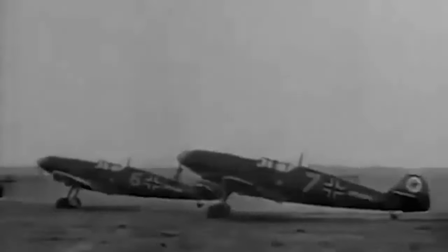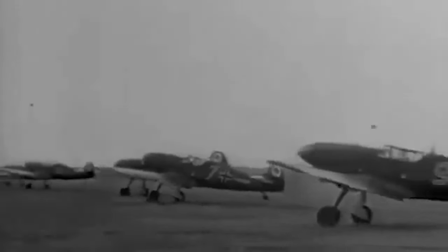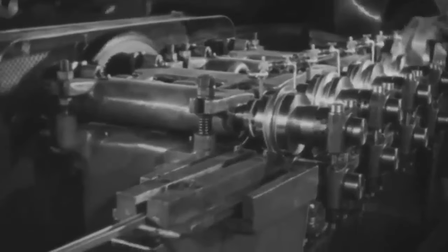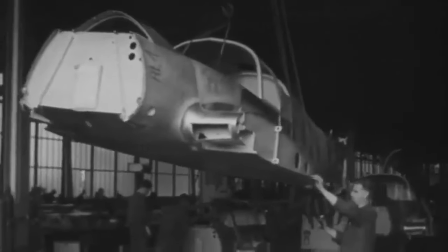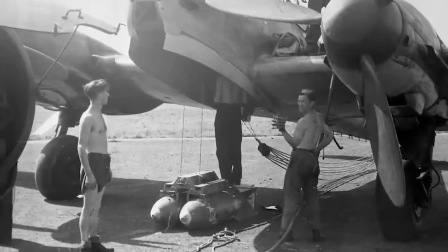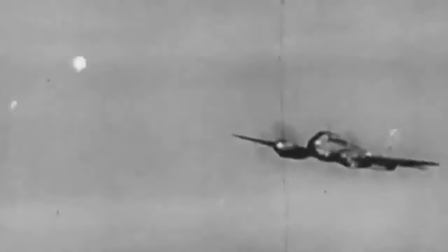The Messerschmitt Me-210 was created as a successor to the Messerschmitt BF-110, with the goal of outperforming Allied efforts in aircraft innovation. The Me-210's design was a big blunder, as it substantially shortened the fighter's nose and moved it closer to the aircraft's center of gravity. The Me-210 also had an internal bomb bay under the cockpit capable of carrying a payload of over 1,100 pounds. The wing design was completely revamped to fit the Daimler-Benz DB-601 fuel injection engines, allowing it to attain a top speed of 390 miles per hour.